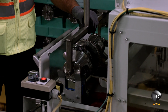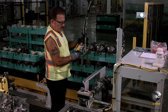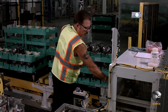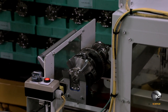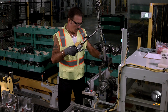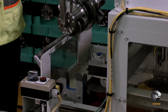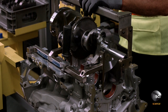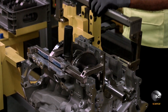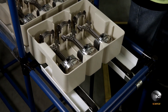A team member loads a crank onto a fixture where a scanner reads a two-dimensional matrix before he pushes the crank into an oiling mechanism. When the mechanism is finished oiling, the technician removes the crank and uses a lift assist to transfer it to the engine block with the help of a guide for proper axial location.